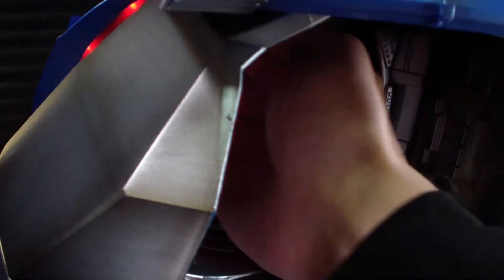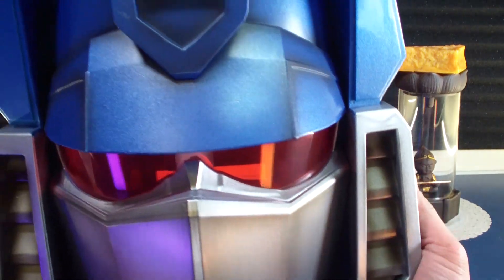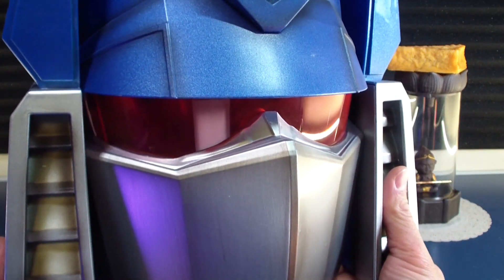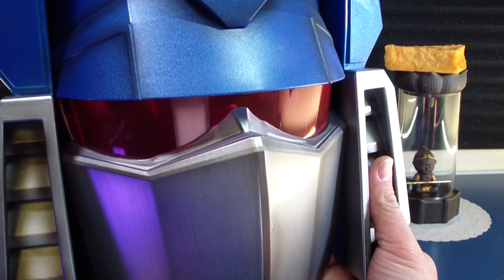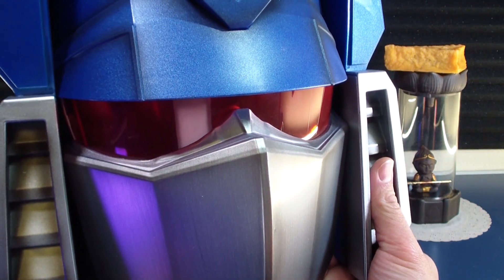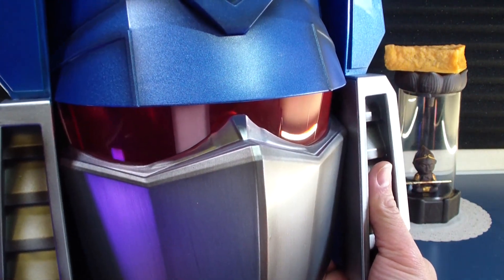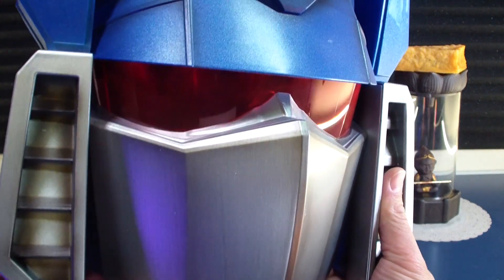The LEDs also light up — see, that's cool! Sound clips play: 'As you command, Megatron. Megatron, what are your orders?' — very trademark Soundwave. 'My sensors indicate we are no longer alone' — quotes that the fans love. 'Autobots detected.'